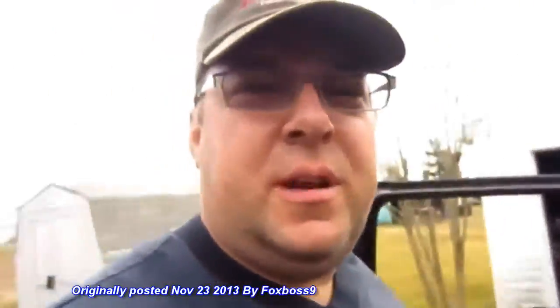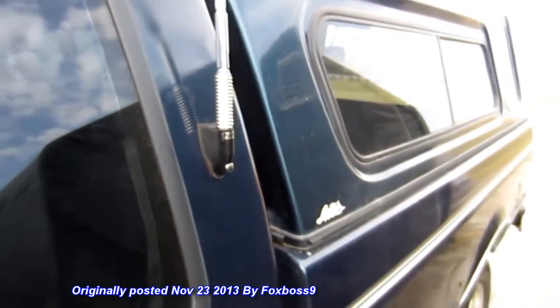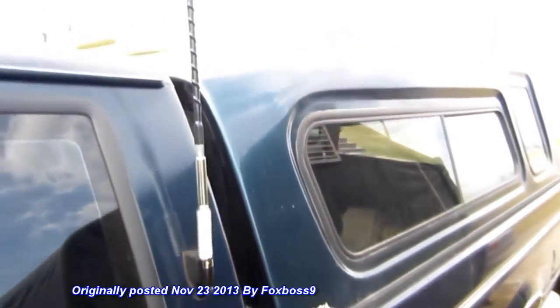I want to give you an update on something I was working on — a CB installation. Whenever we're pulling our camper, I want to make sure I don't have a problem that I don't know about. With all the truckers on the road, they're pretty good about letting you know if your camper's swaying or you're dragging something. I've never had that problem, but it's also good for traffic updates. I had a hard time trying to find where to put it, and this is where I ended up.